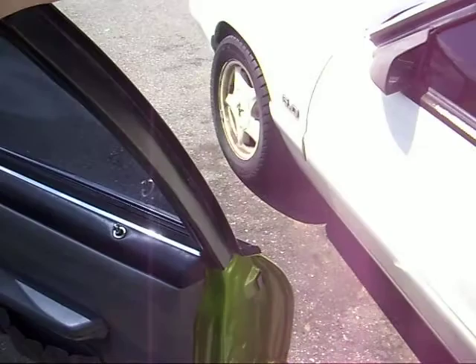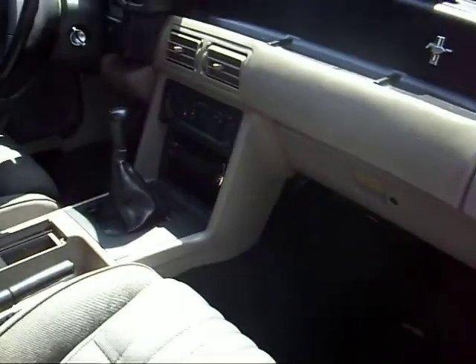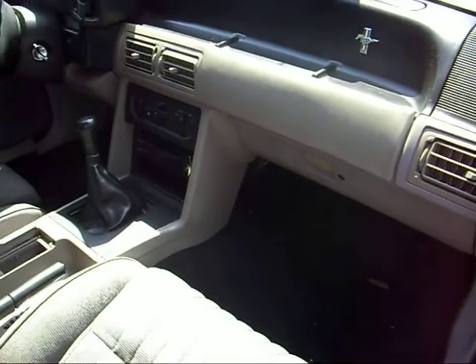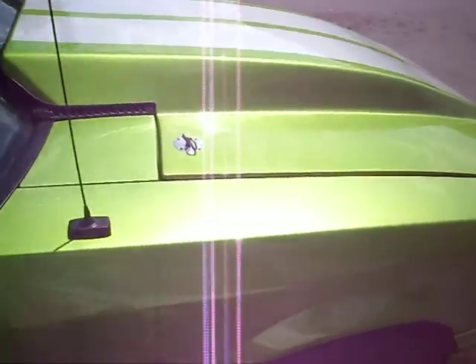Everything has been painted — the door jams, the trunk. Pretty much everything is brand new in this car. The color is called Snake Skin Green.